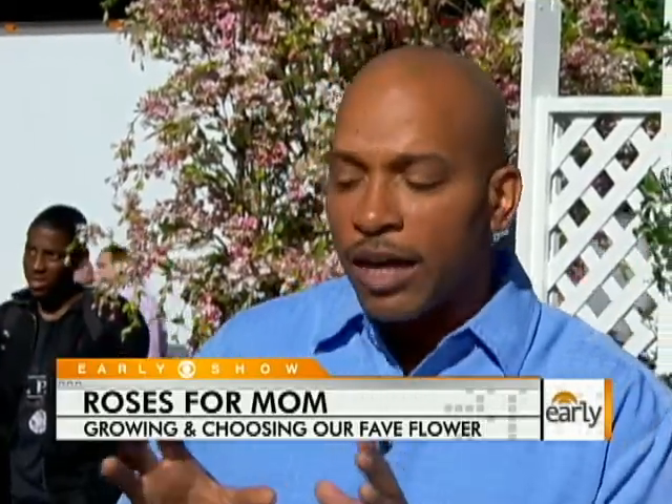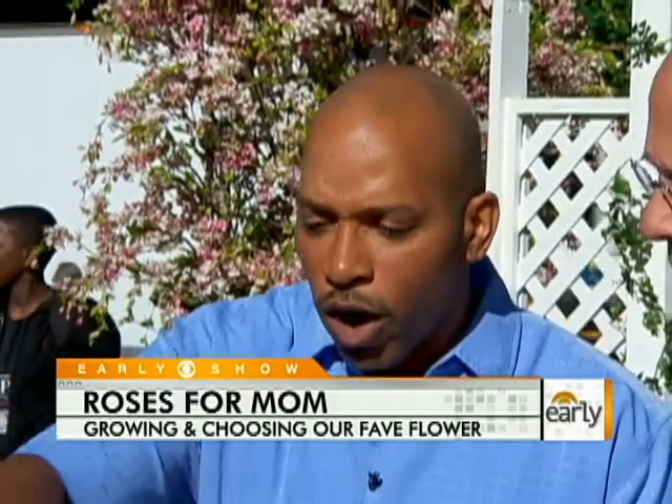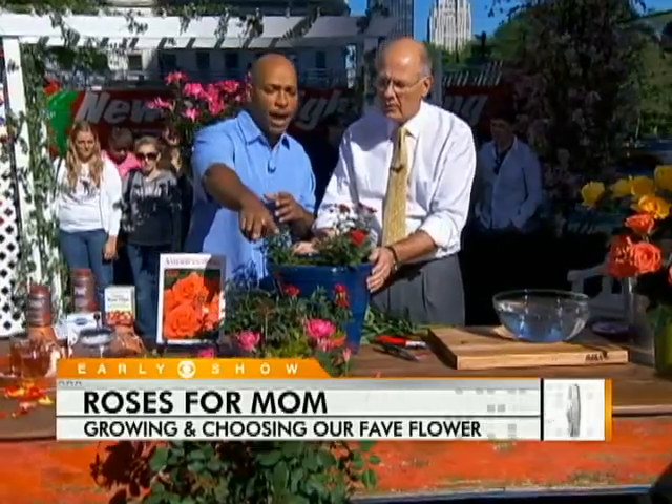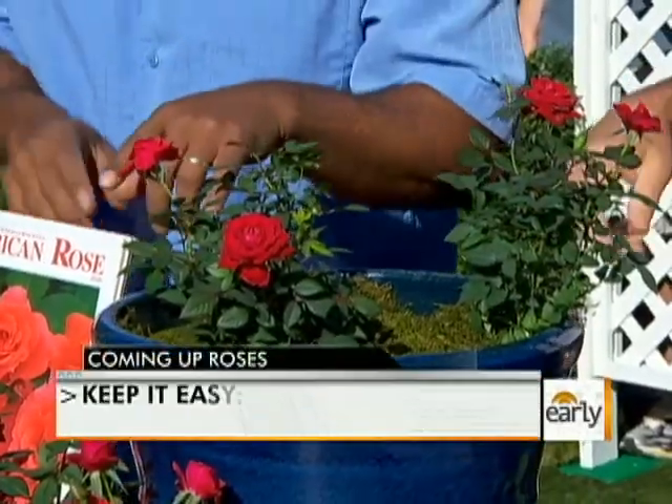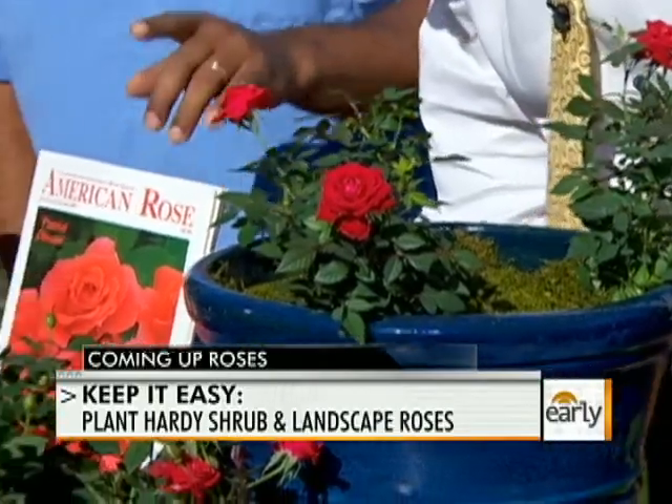Roses can be difficult, but there are really easy ones — like the Earth Kind roses, Sun roses, and the Double Knockout. These are really simple and incredibly tough to grow. You can go out with a lawn mower, mow them down, and they'll still come back up. They also look great in containers.